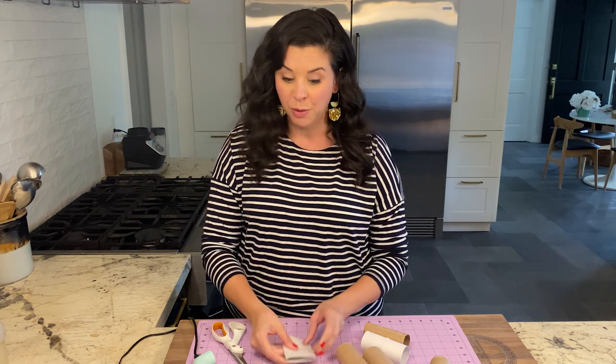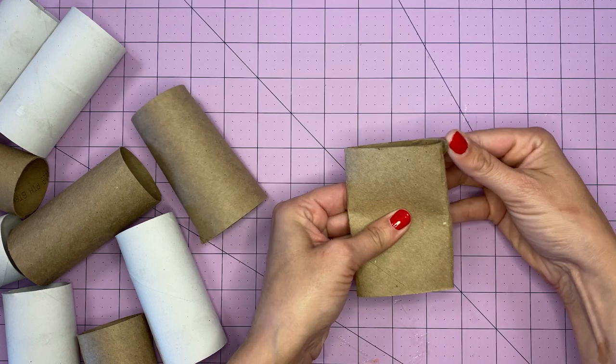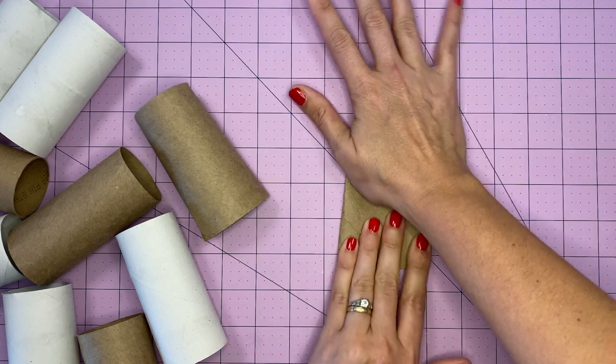Enter the humble toilet paper roll. The first thing we're going to do to get started on our wall art is flatten all of the toilet paper rolls. Just do this with your hands — that's another thing I love about this, you don't really need a lot of special tools. We're just going to flatten them, kind of rub your fingers down each side, and we're going to get a shape like this. The technical geometry term for this is a lens shape. Go ahead and flatten all of your toilet paper rolls.